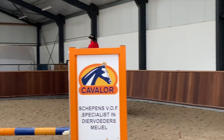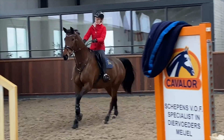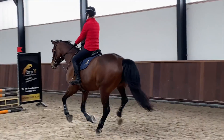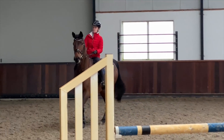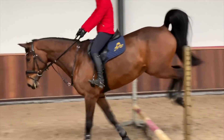It's this next left turn that later on in the lesson I start turning a little bit too early, and it just causes me a little bit of an issue. Down that related distance I jumped in a little bit big — my trainer wanted me to do six strides, but because I jumped in quite big I decided to go for five. So he's asked me to do it again and do it in six like he asked.